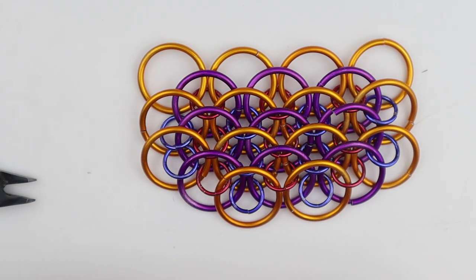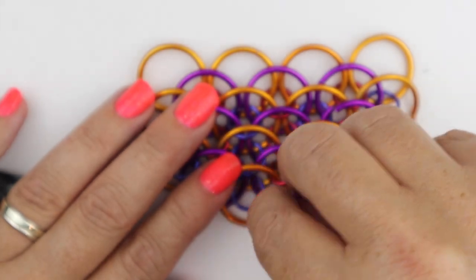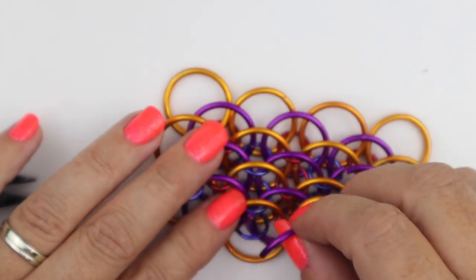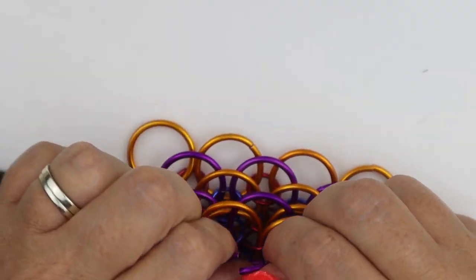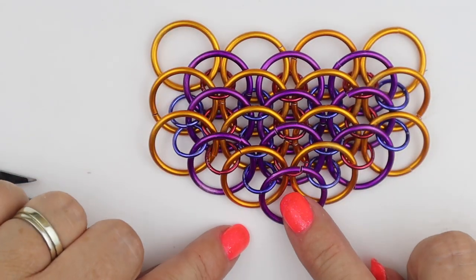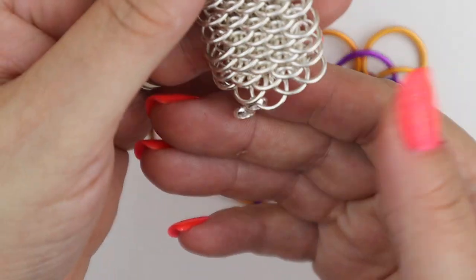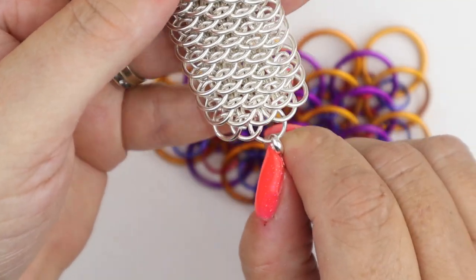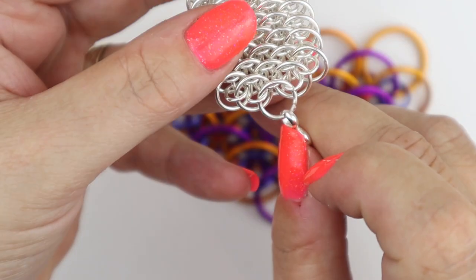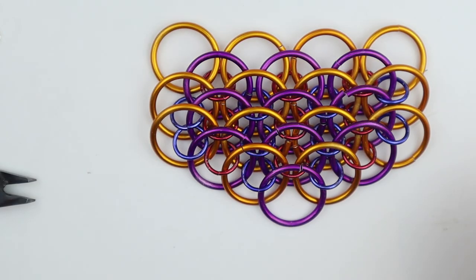To bring it to a final point we just need one single open jump ring, connecting to the small jump ring and closing. You can see how we've brought that to a lovely point — just like on the bracelet where it's brought down to a really nice point.